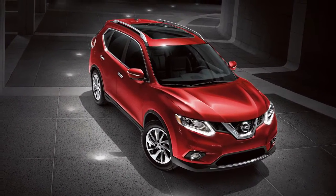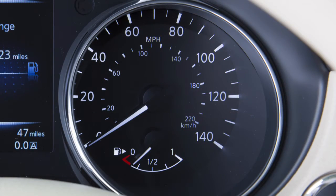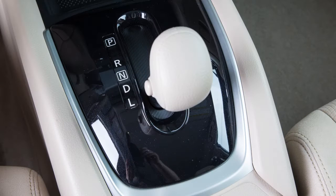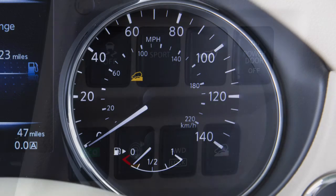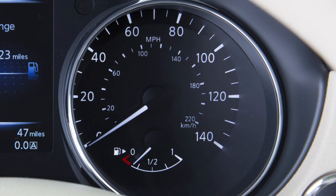For the best results when descending steep downhill grades, the Hill Descent Control switch should be on and the shift lever in low gear. To turn off the Hill Descent Control System, push the switch to the off position. The Hill Descent Control indicator light will turn off.